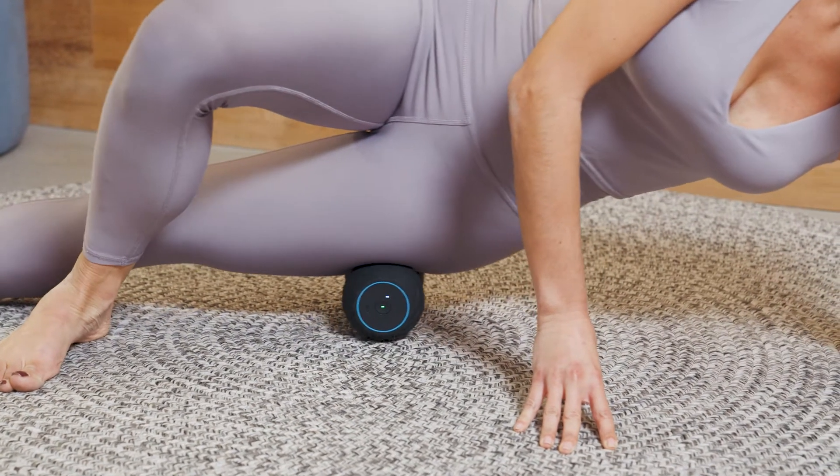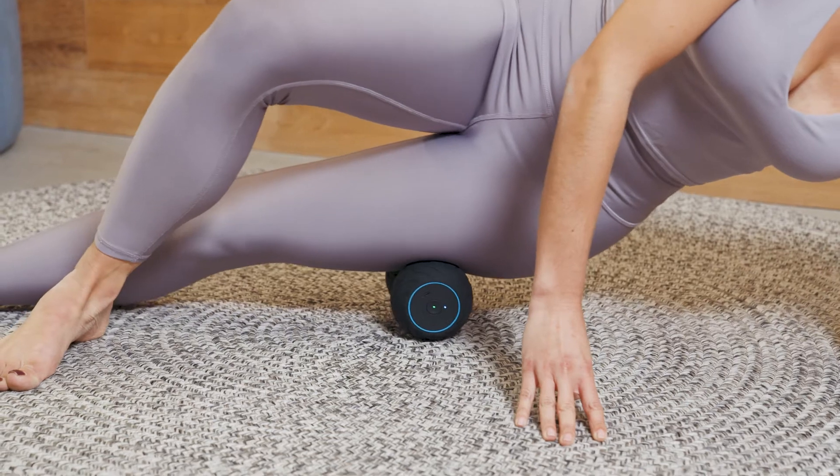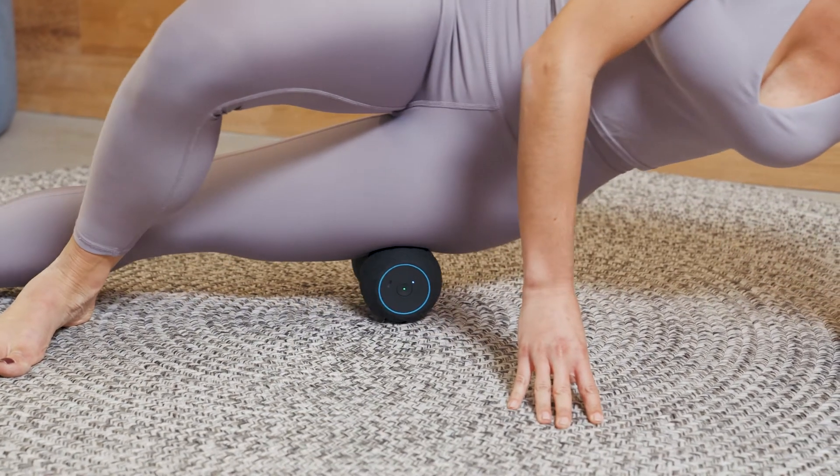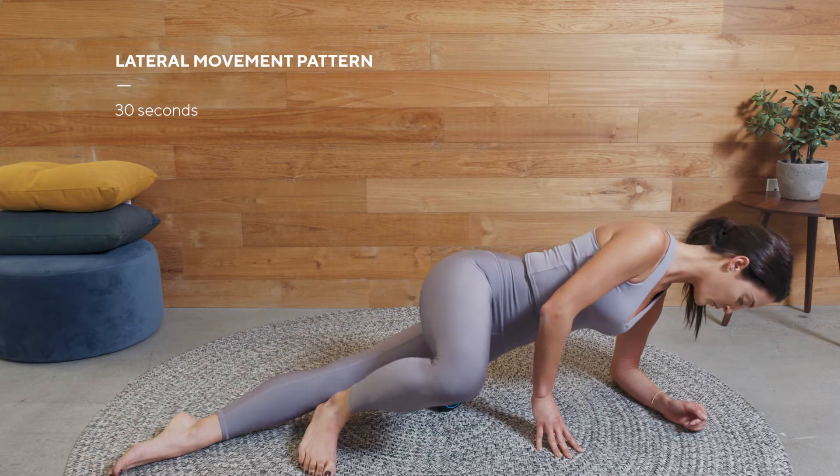By now you've probably identified a few sore or tight spots and are in the perfect position to focus on a new movement pattern. From this same position, we can start to incorporate lateral movement patterns.